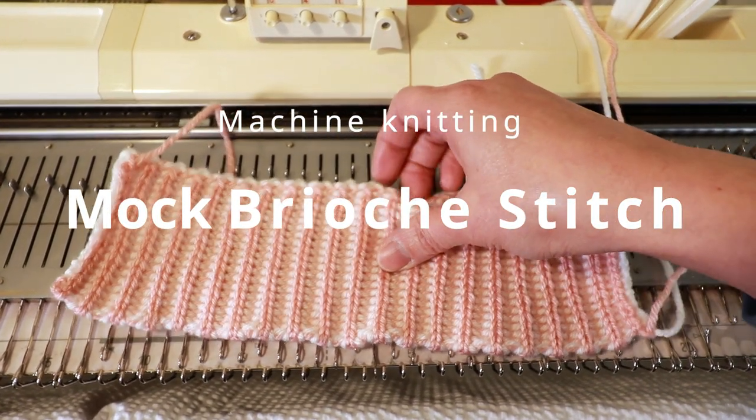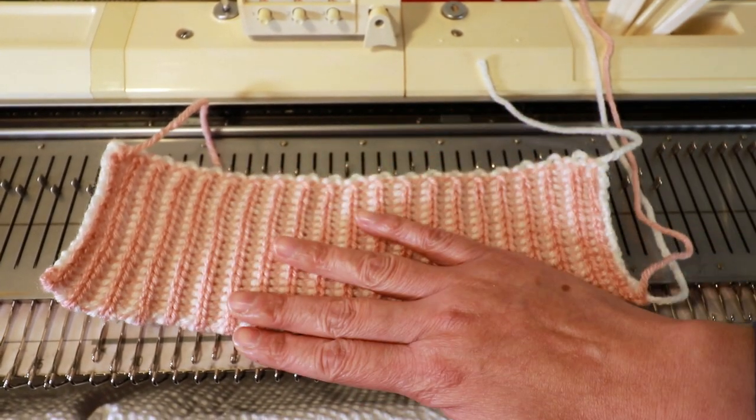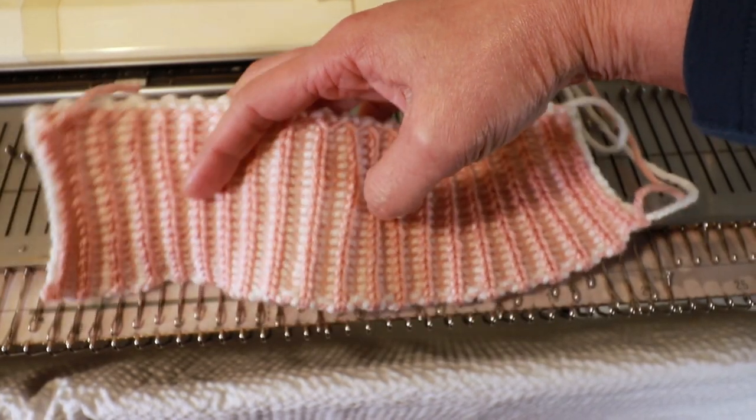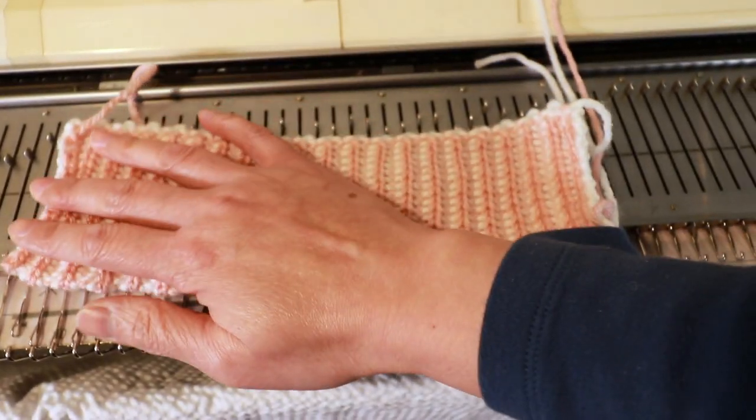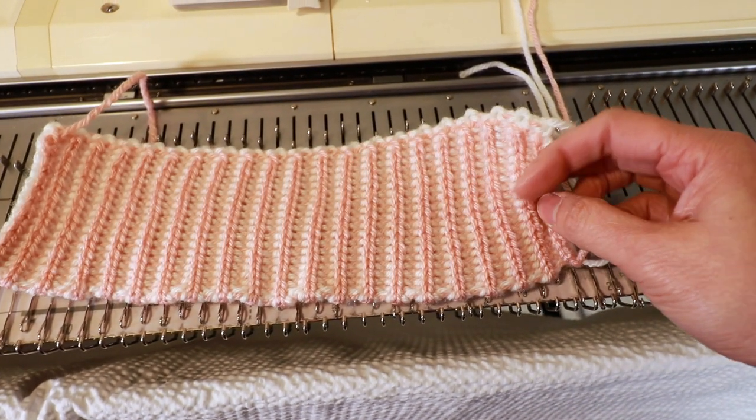Welcome to Creative Tien channel. Today I'm going to make a brioche stitch on a knitting machine using only the knitter. I learned this technique from a video by Roberta and I will link her video in the description box below.